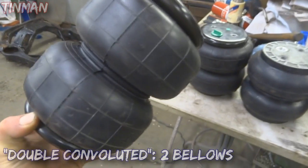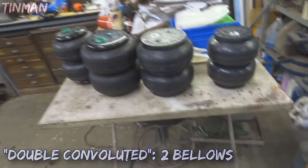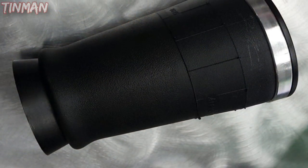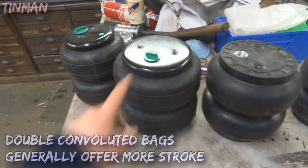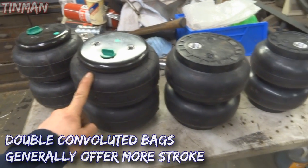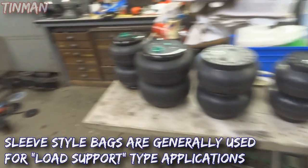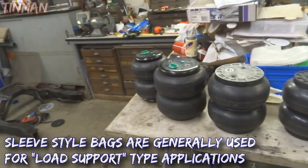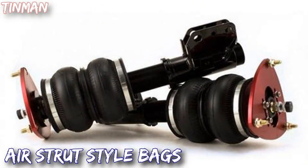These are what they call double convoluted bags - you can see they have two different little balloons. And then there are sleeve bags, which I'll show a picture of right here. The double convoluted bags like the SLAM Specialties SS7 and the Airlift Dominator D2600 are more common in the air ride world for hot rods like this. You can use the tapered sleeve style bags, air struts - there's all sorts of different bags, but it really depends on the application.